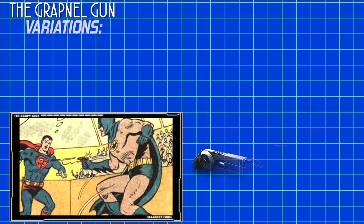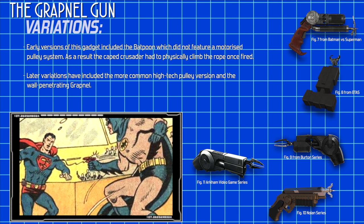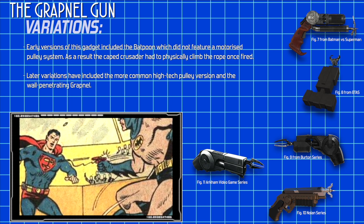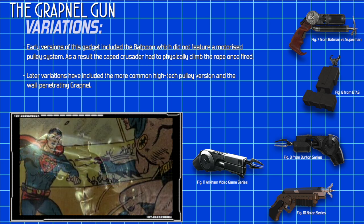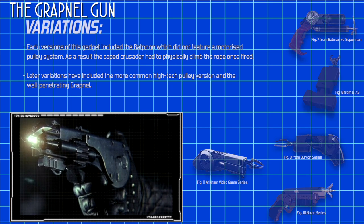Early versions of this gadget used by Batman included the Batpoon, which did not feature a motorized pulley system. As a result, the Caped Crusader had to physically climb the rope once fired. Later variations have included the more common high-tech pulley version and the wall-penetrating Grapnel.